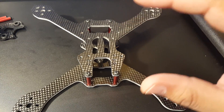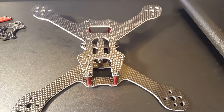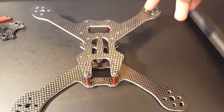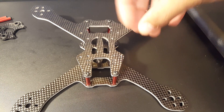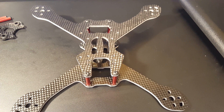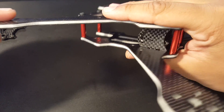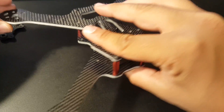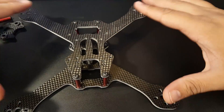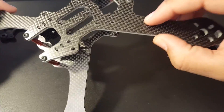I believe I can get this built under 250 grams dry weight. I'm planning on putting in Brother Hobby R4 motors, a VTX, a Foxeer camera, and a small receiver — it's going to be pretty sweet and light. As soon as I finish this video I'm going to start building it and make a build video.